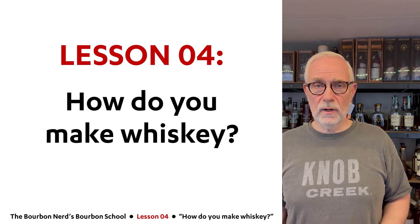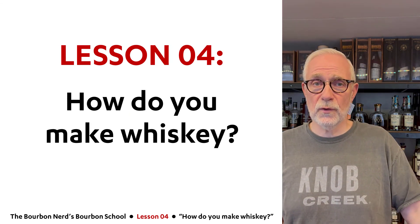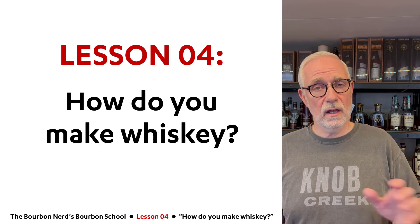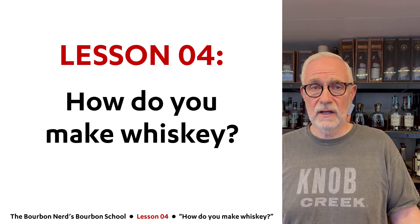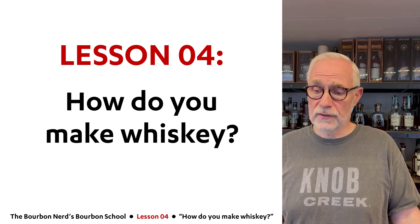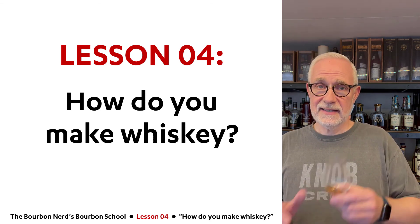And that's it — easy peasy! Those are the four steps. There are a lot more details I'll get back to in upcoming lessons. I hope you enjoyed this video. Have a nice day, cheers!